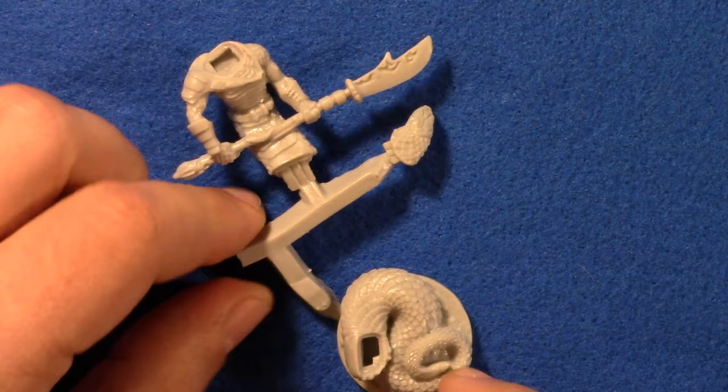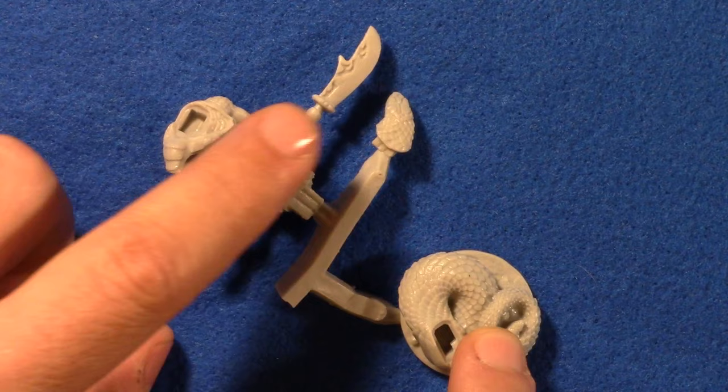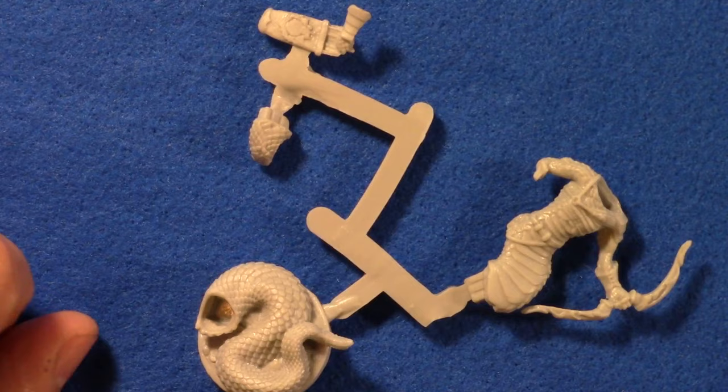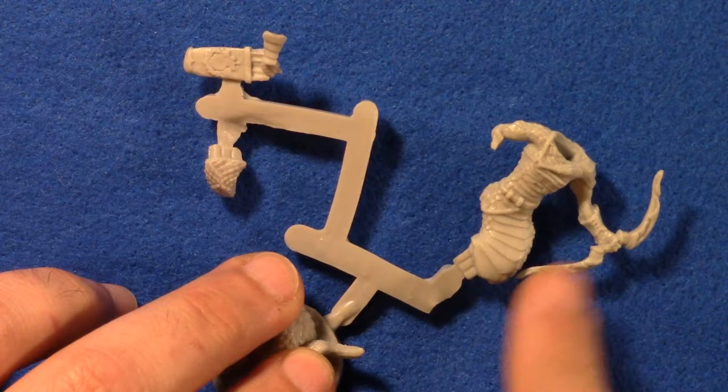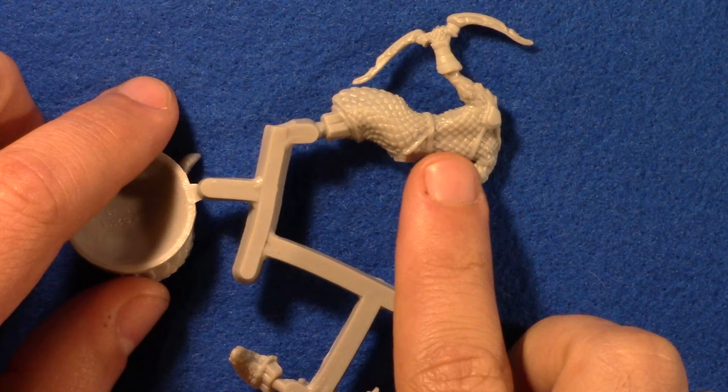Here we've got some more snake people — several, which is great. The lower body, upper body, nice two-handed pole arm, and then the head. It gives me ideas for adventures already. And then we have an archer snake warrior — lower body, head, quiver with his hand reaching in for arrows, the upper body with cloth banded armor, the bow, and the backside. The scale detail on the body is really good — it might be hard to tell on camera, but the scales are fantastic.